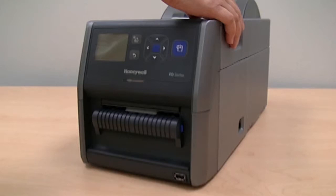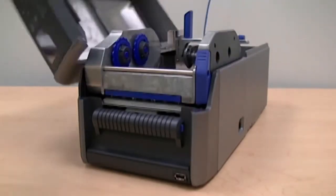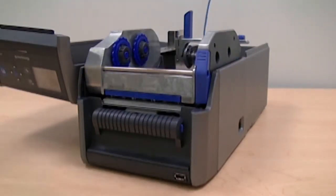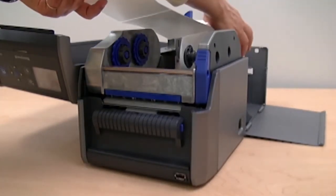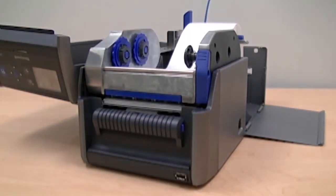To load label media when using a label dispenser, open the top of the printer then open the media compartment door. Place the media on the holder and adjust the guides as necessary for the media width. Note that the guides move together automatically to center the roll on the holder, or feed the media through the external feed slot if using an external holder.